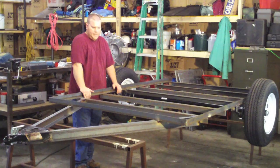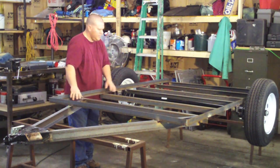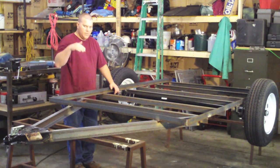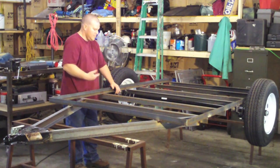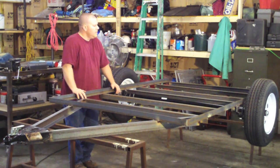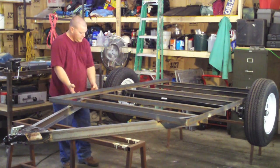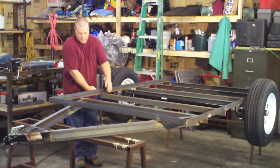Now back to the welding. I kept an eye on it when I was welding all this stuff underneath when it was flipped upside down, and I noticed that it was starting to bow a little bit — actually it was going this way because it was the other way around. So I didn't want to put any more heat. I ended up only welding the outsides of all these. I just put one bead.